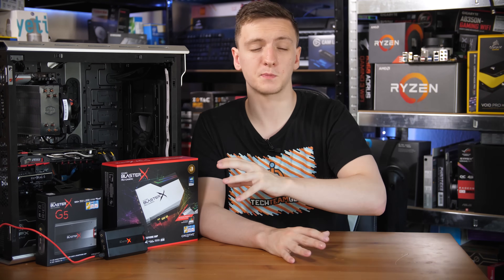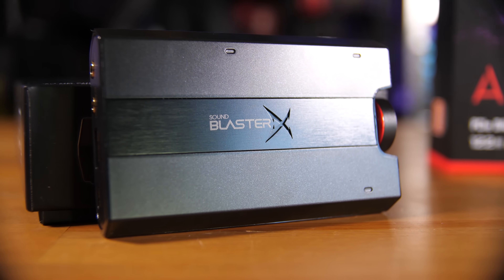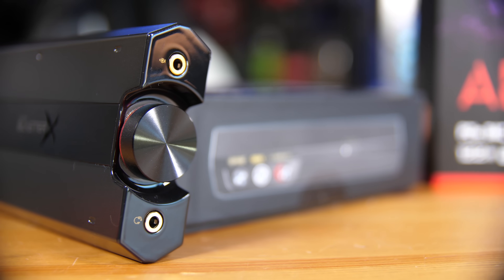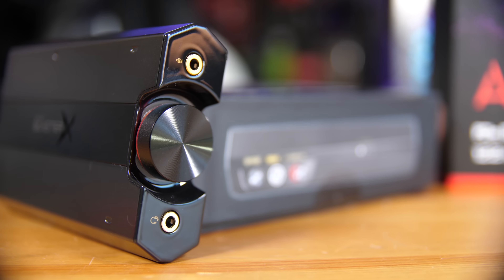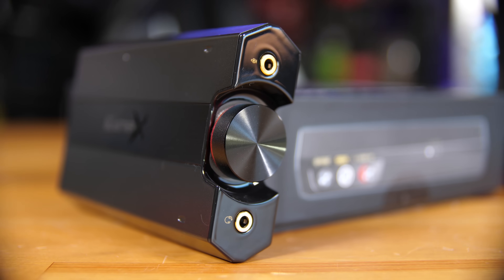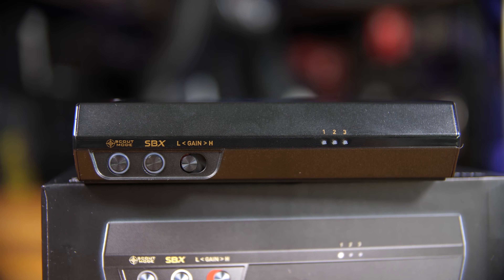The G5 is an external USB amp and DAC combo, and it's actually pretty cool. It has an illuminated red logo on the top, as well as a physical dial you can use to change the volume — it's a little bit loose, but you can also push down to fully mute the volume. On the back you have a line in and line out, as well as a full-size USB Type-A port. On the side with the dial, you have the headphone and microphone jacks, plus buttons to change the gain, activate Scout Radar mode, and change effects, which you can also adjust in the software.